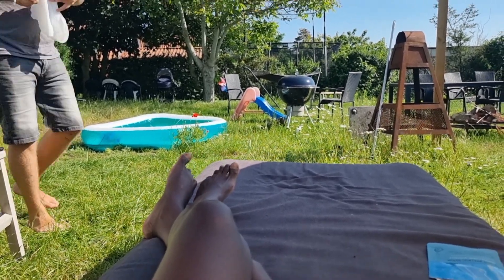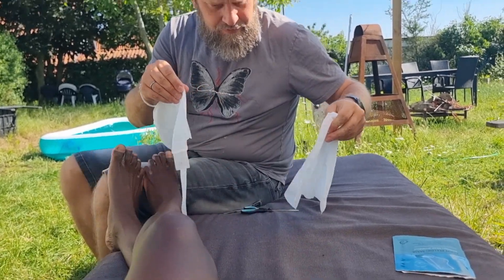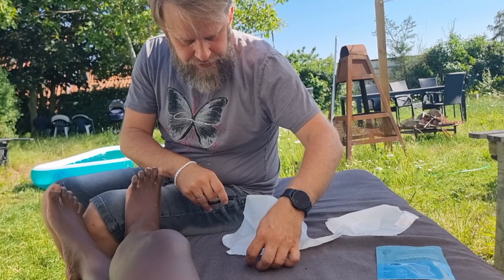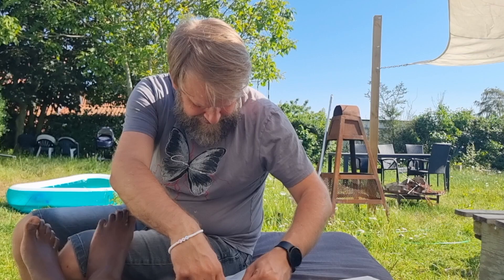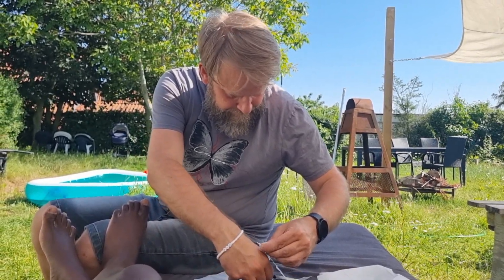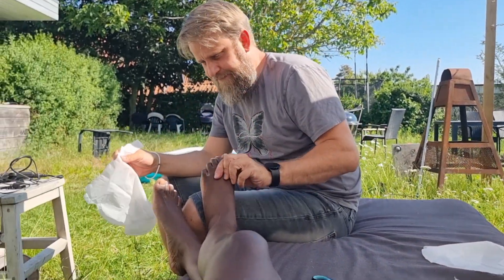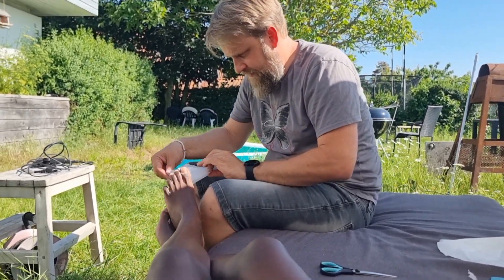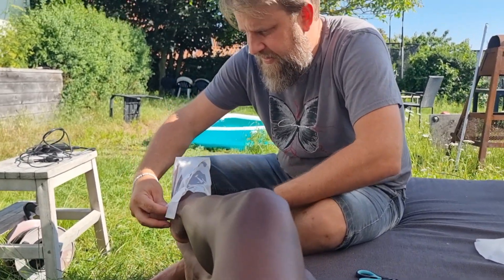Niki sover. Niki sover lige nu. Og far hjælper mor med — kan du sige det på dansk? — at få fikset sine fødder. Ja, så du ikke har hårdhud på dine fødder mere. Hårdhud — dead skin. Men på dansk: hard skin er hårdhud. Hårdhud. Yeah, but it's also dead.